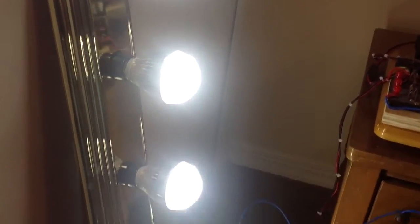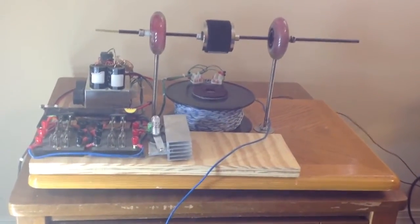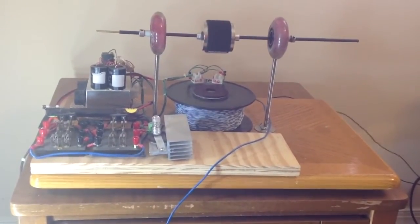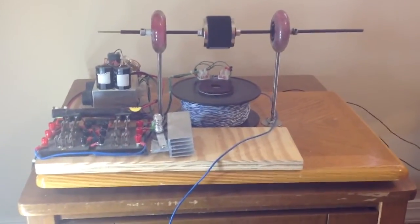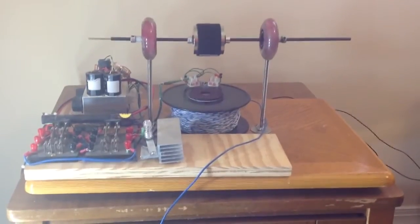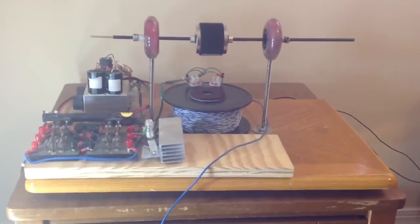Nevertheless, I think it's very, very impressive. The unit is powering it through some resonant circuit, but where the rest of the power comes from, beats me — must be some type of resonant circuit, or maybe some type of energy coming from somewhere. There are no tricks, no hidden wires, nothing. Very simple, easy to understand. Let me know what you think. That's all folks, thanks for watching.